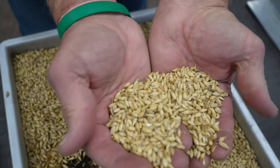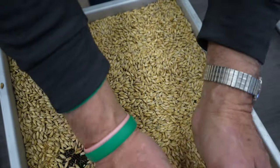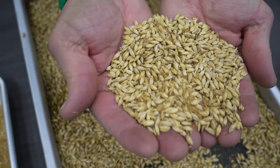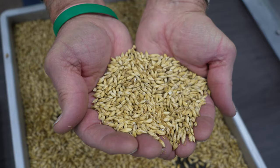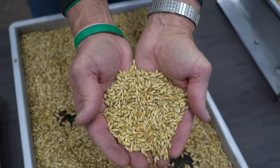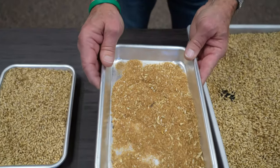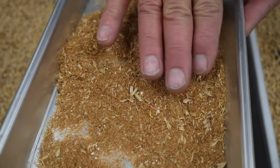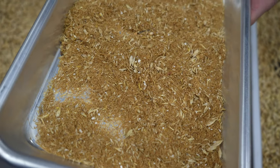It's really malt barley at this point, but it's dirty — it still has rootlets on it, it has chaff and excess material. So it is then cleaned and separated. The cleanings that come out are a good product — a high-protein product and a very good feed source — so that material is sent off into the feed channels.